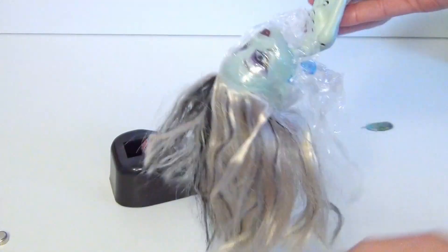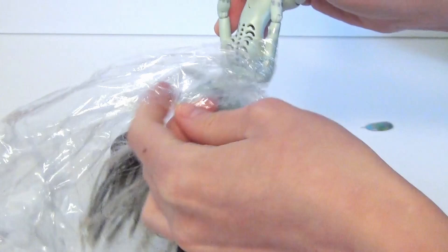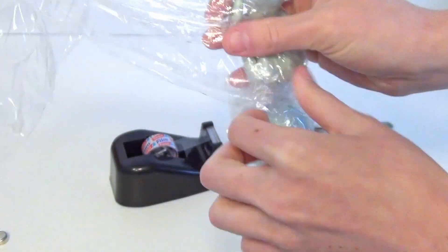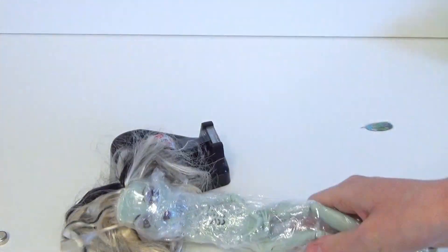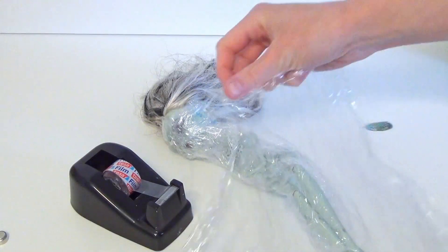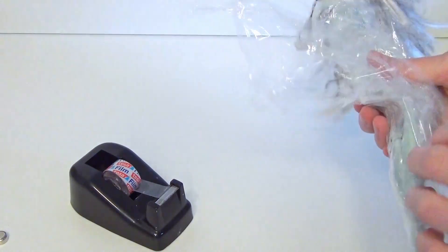As soon as this is done, you can wrap her body completely inside the cling film. Since she has an open breast cage and battery compartments in her legs, it would be best if no water gets anywhere near there at all.